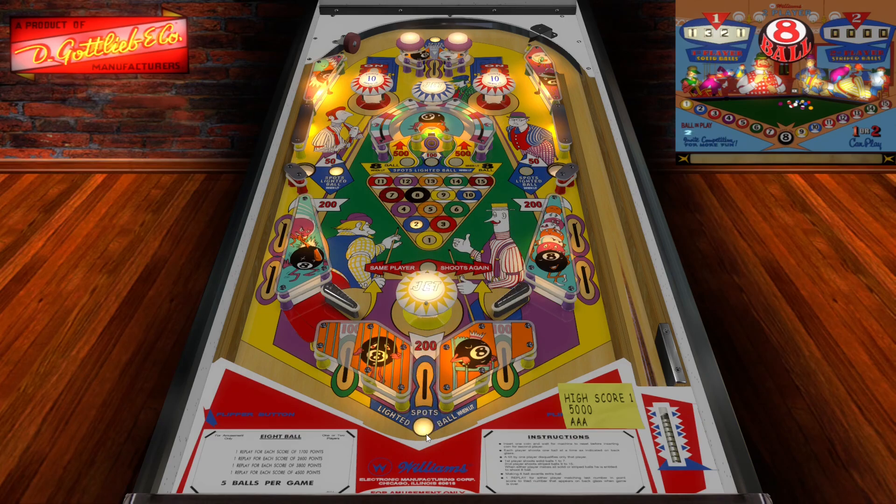I love hitting horseshoe loops — it's so satisfying. I think spinner shots and horseshoe loops are one of my favorite shots because you get to see how the ball interacts with the playfield.